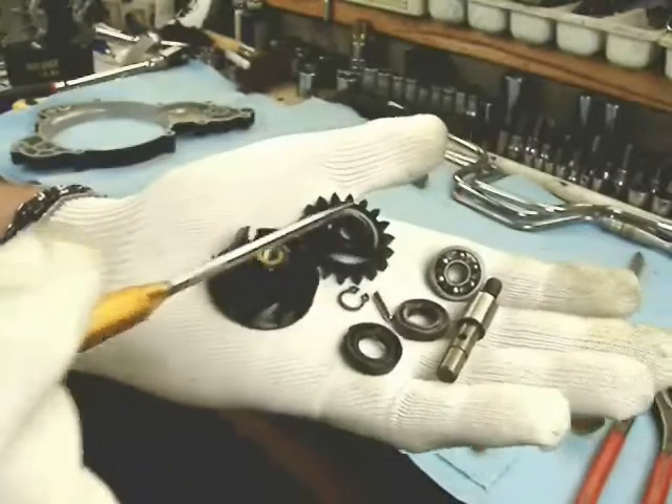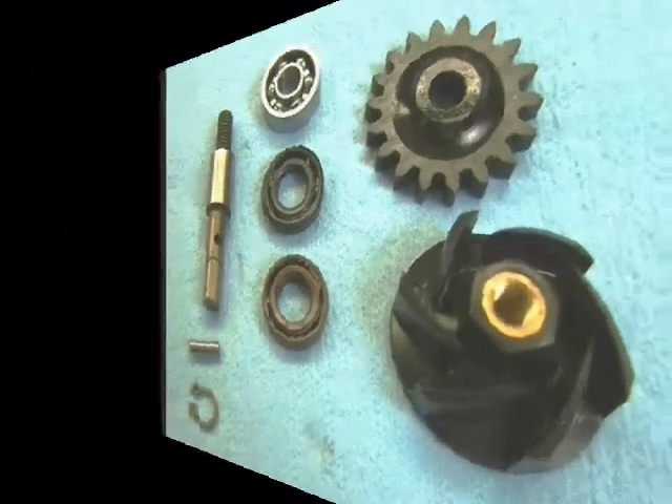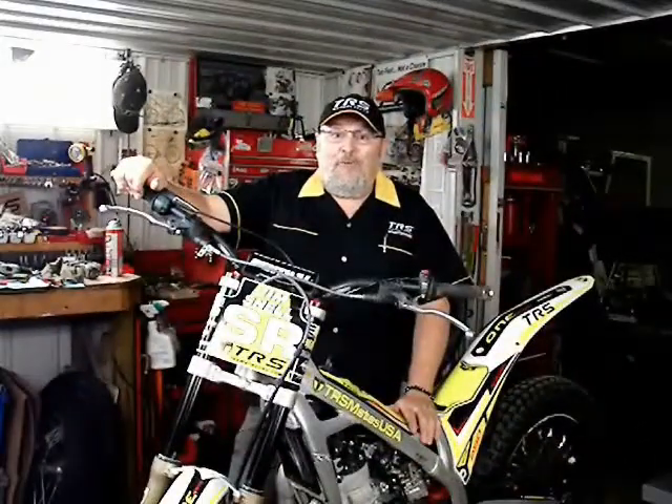And these are all the components of the water pump. It's a very straightforward and well-proven design. Thank you for watching my videos.